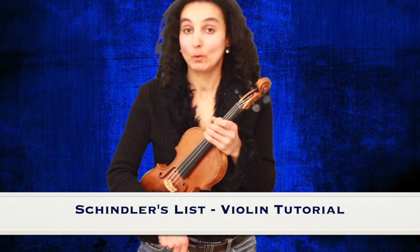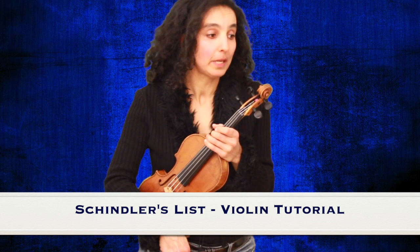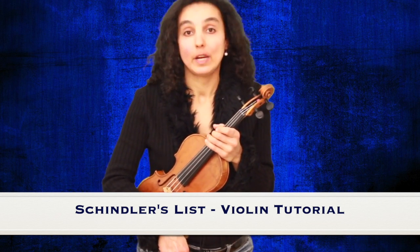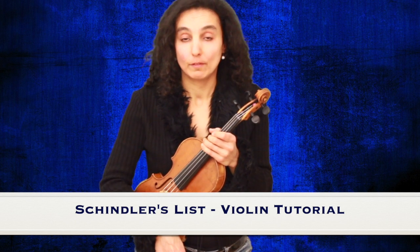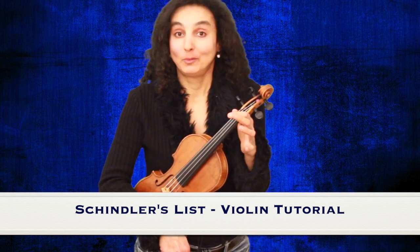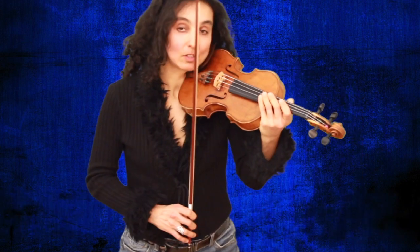Hi and welcome to my channel. Today we're going to learn a beautiful piece called Schindler's List by John Williams. I created a very simple version for beginners which you can play in first position only. You can download the sheet music — the link will be in the description box below. And now we can start practicing with the first finger on a G string.